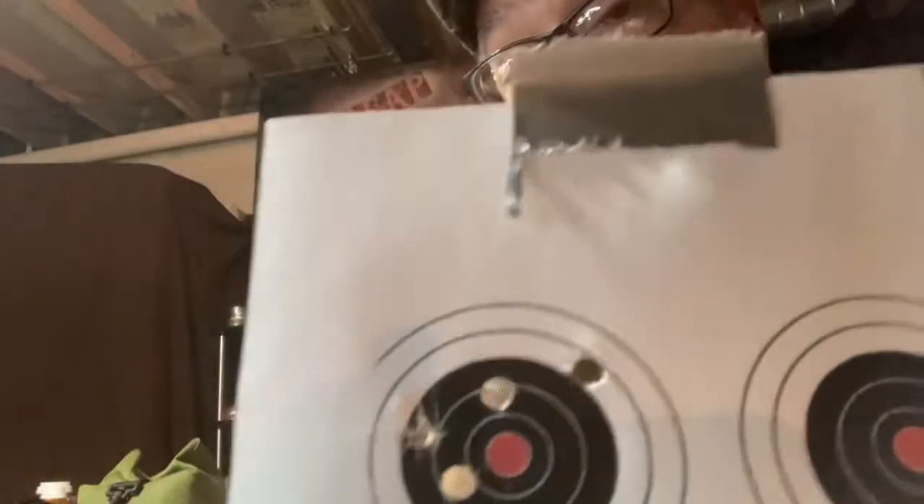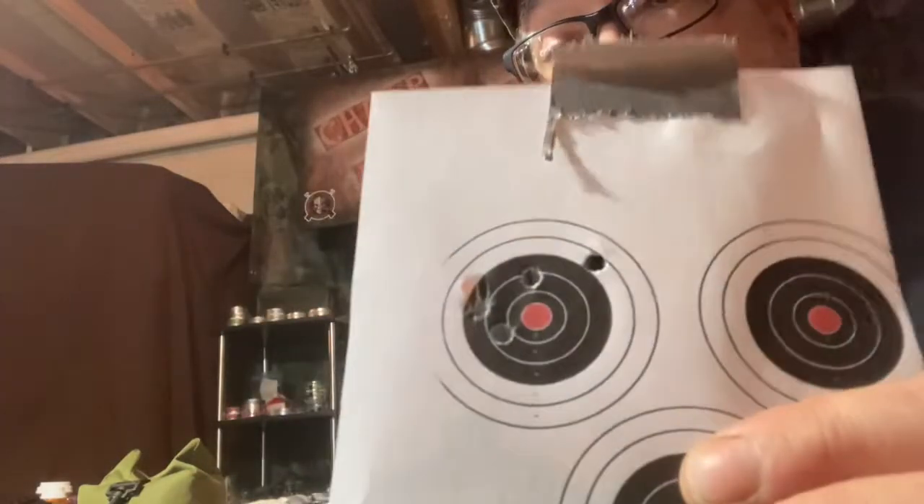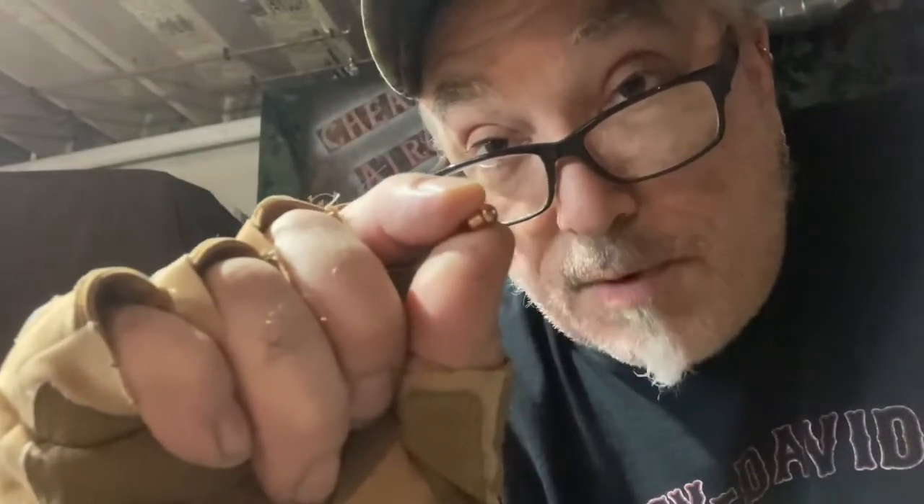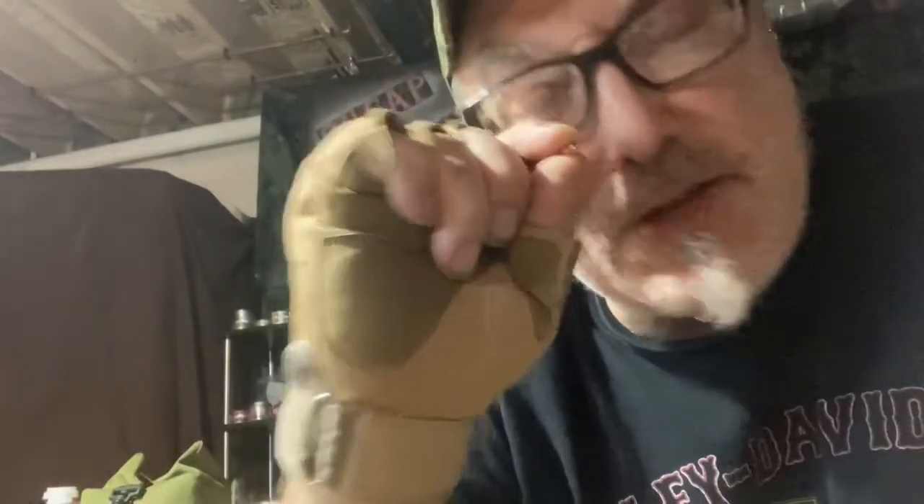I'll get some power numbers for the RWS just for the heck of it, but first I'm going to repeat the process on the other target with those Crosman copper-plated pellets. The Crosman copper pellet is very uniform in shape, no burrs — a very nice looking pellet. Let's see what it does with 40 pumps.